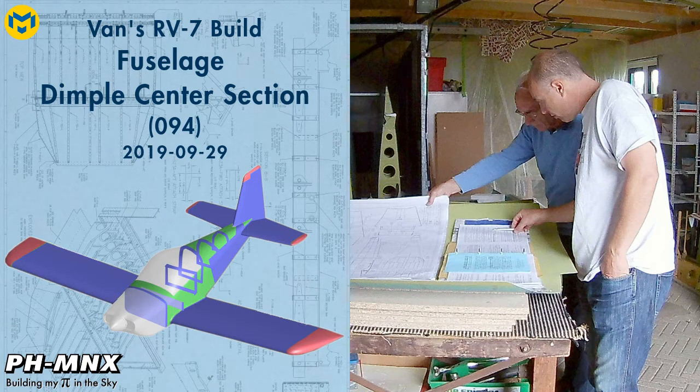Hello everybody! Today we finished off riveting the side skins of the tail cone and started with dimpling and preparing the center section.